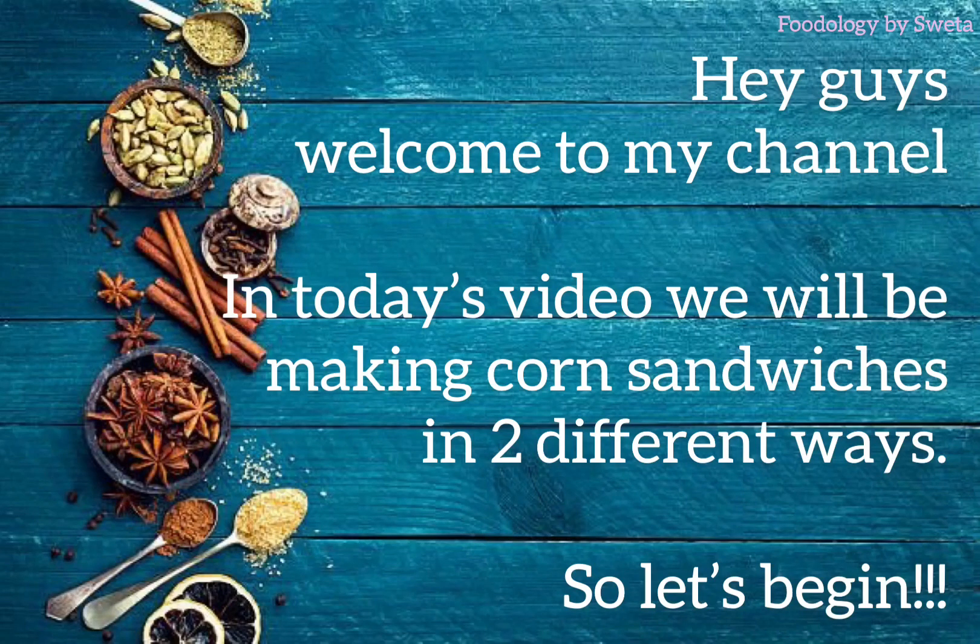Hey guys, welcome to my channel Foodology by Shweta. Hope everyone is doing well. Sandwich is something that we all enjoy. Today I am going to show you grilled corn sandwich in two ways. So without further delay, let's start.